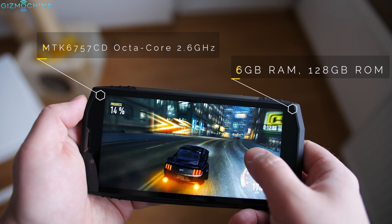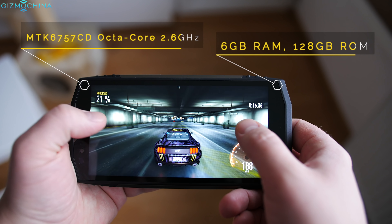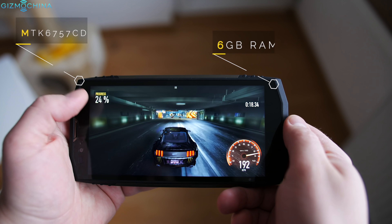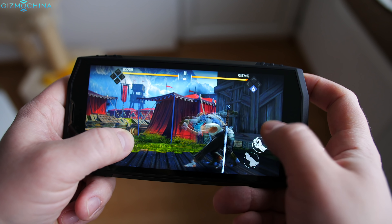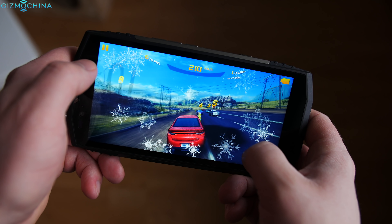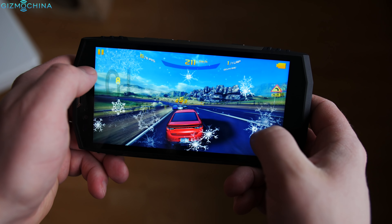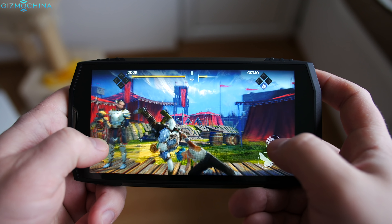When it comes to hardware, the Blackview BV9000 Pro is one of the most powerful budget rugged phones out there. The gaming performance is just great — all the 3D games work without any issues even if you play them on the very highest graphics settings, which is very impressive for a budget phone. Finally, I didn't notice any overheating issues.